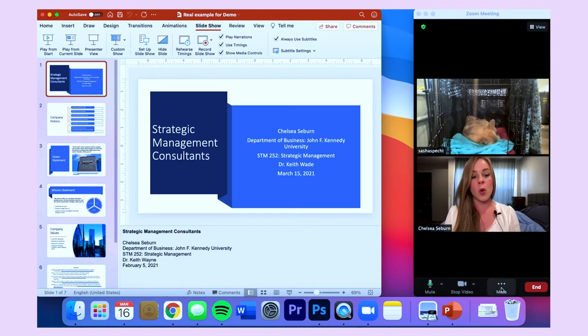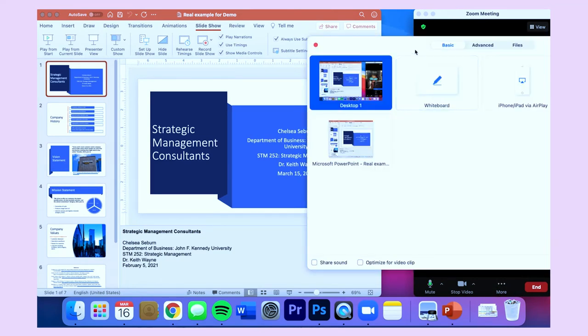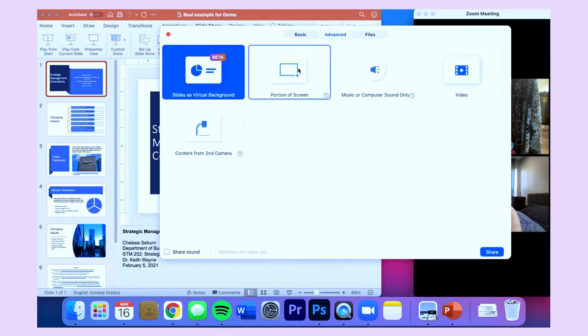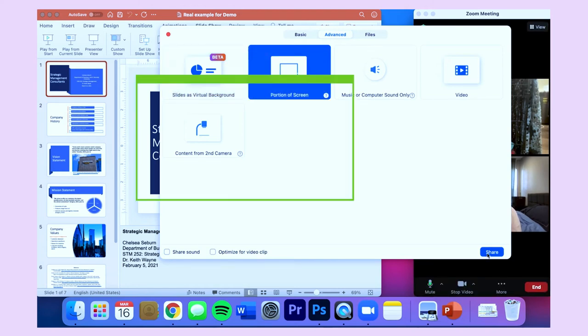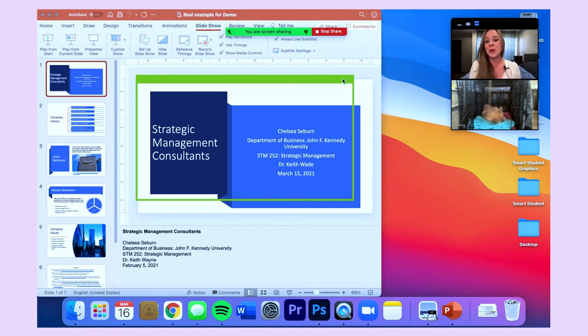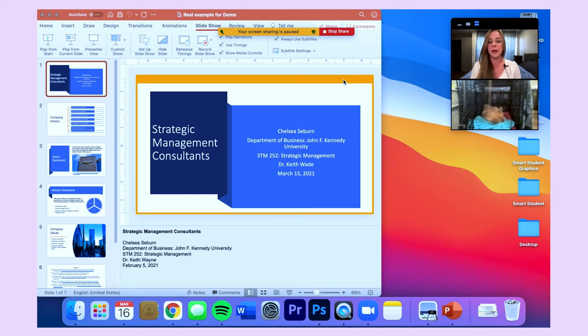Come over to the more option menu and select 'Share Screen.' Then switch from Basic to the Advanced options. Under here, you'll see the option to share a portion of your screen — click that, then click Share. A green window pops up, and that window is what your viewers are going to see. You can readjust this box by holding your mouse down while you resize it. Note how the box changes from green to orange when you do this — your screen sharing is paused, so your viewers don't see you switching things up. If you test this beforehand, your presentation window box will already be sized to your presentation.